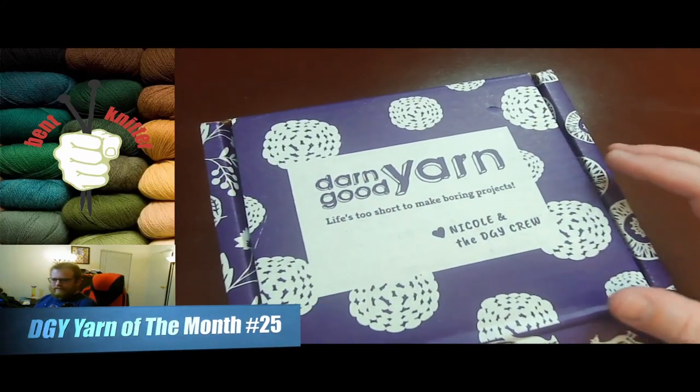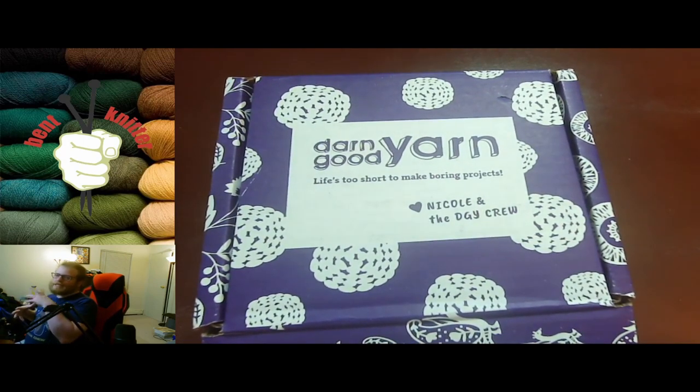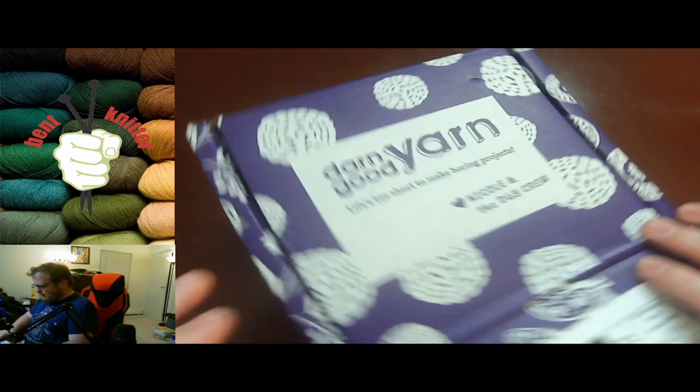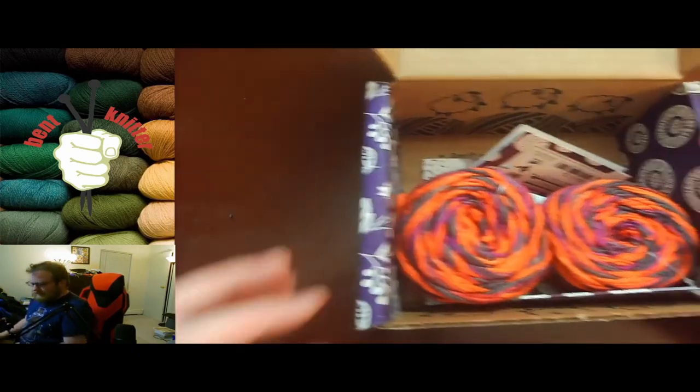Hi everyone, welcome back! This is the Bent Knitter. We've got one more unboxing for the year 2020 and one more Darn Good Yarn box. This is number 25, for those of you that are keeping track. Let's take a look at what we got.